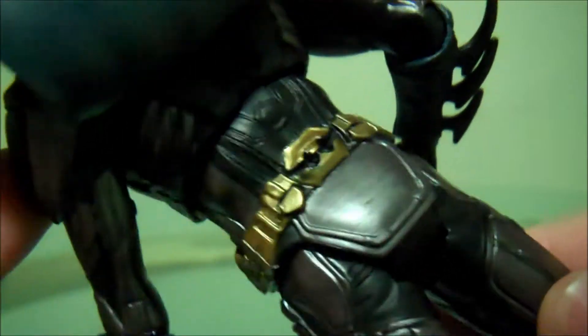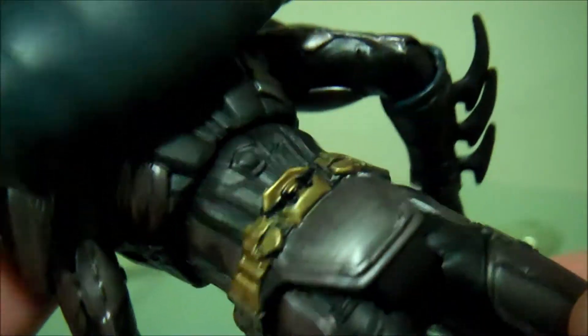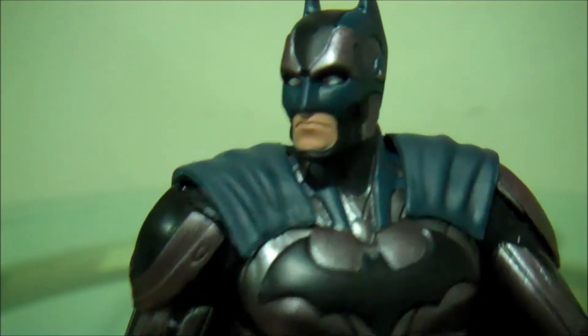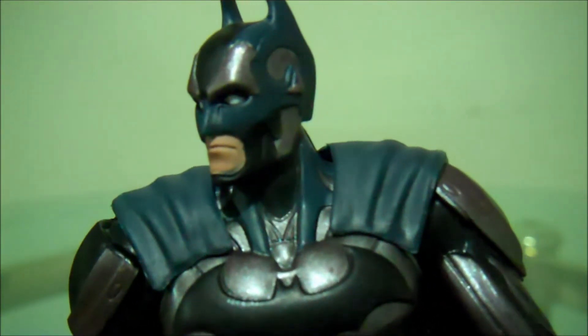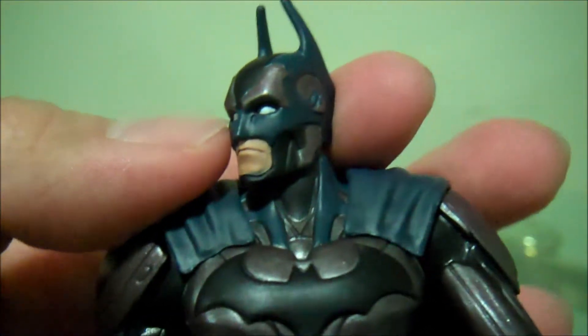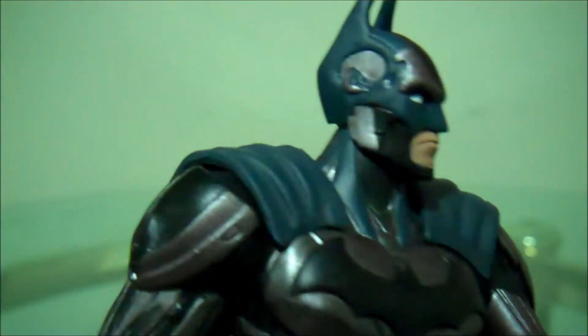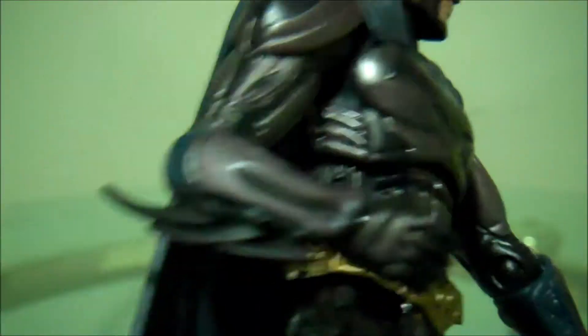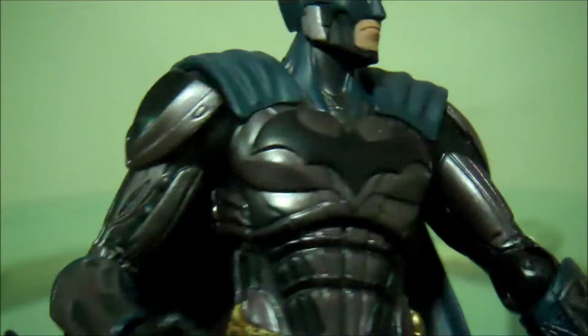It looks so cool. His armor is almost like the Chitauri alien armor that was in the Avengers — it's kind of cool the way that they did this. Although, one thing that I can kind of complain about is the blue. It's a little bit too light for my taste. If anyone's seen the game already, it's a lot darker than that. But it still looks nice. It doesn't take away from it at all as a figure. I think as a figure, it's just perfect.